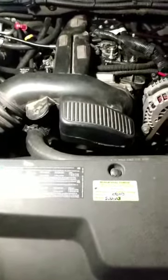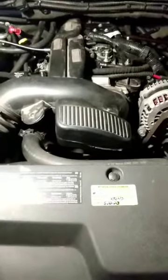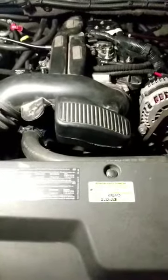Using the best friction reducing oils also increases fuel economy. That goes for the engine, the transmission, the rear end, and the transfer case if you have one.